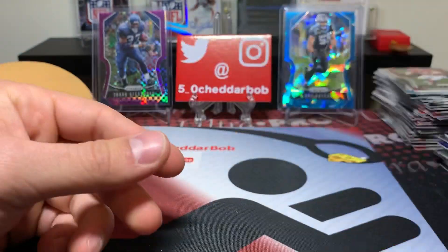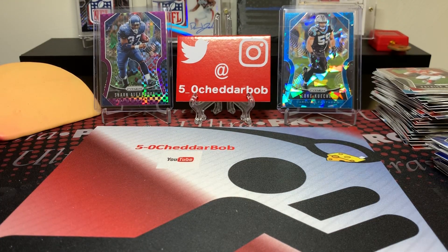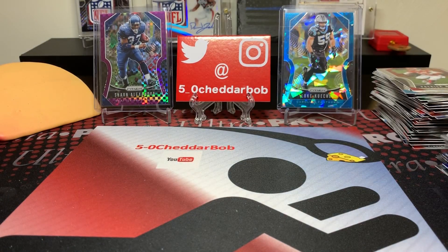That's going to do it for the hanger packs of 2019 Prism. I'm sure at some point I'll be picking up some more — it's just too much fun not to. If you guys decide to pick some up for yourself, good luck. It's a nice cheap rip that has very good, very big hit potential. There are autographs in this — they're very rare. But you're looking for the silvers and different parallels, red, white, and blue parallels of good rookies, and it looks like you get one in every pack. So you've got a good shot at getting somebody big. That's going to do it, guys. Thank you all for watching, I'll be back with another video soon. And as always, Cheddar Bob saying, take it cheesy.